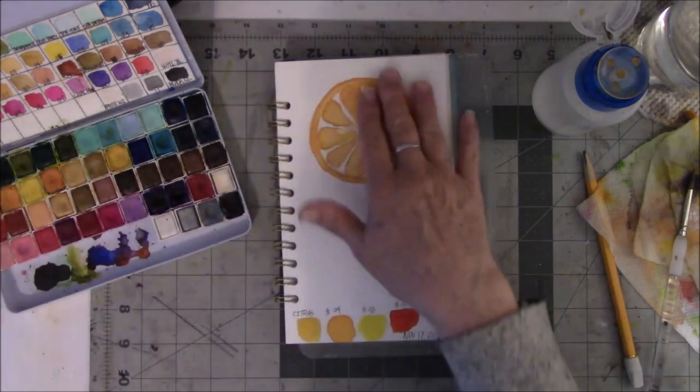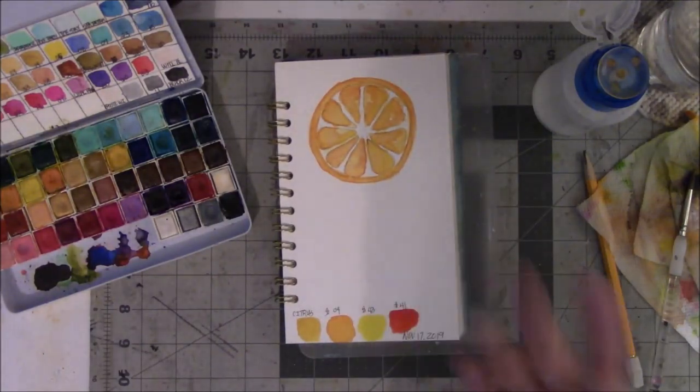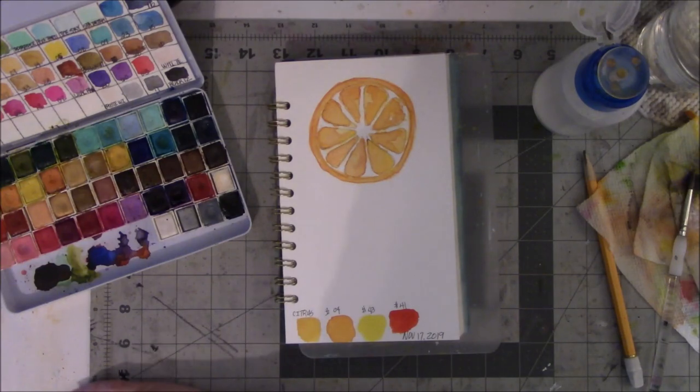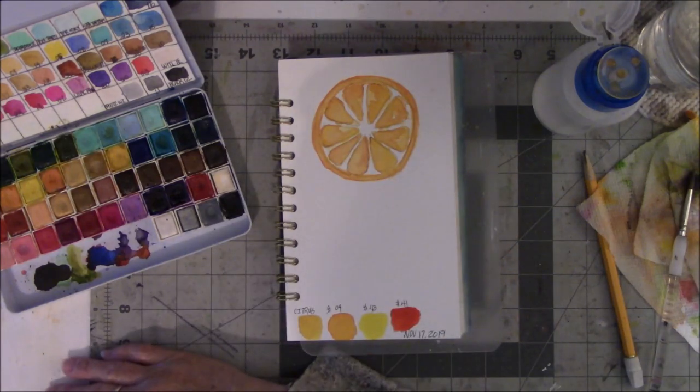So in between all these layers it says to dry. I did hit it with the heat gun, and then I went off and unloaded the dishwasher, took a shower, got dressed — you know, blah blah blah. So now it's good. Now let's see, I'm going to go on to the next part.